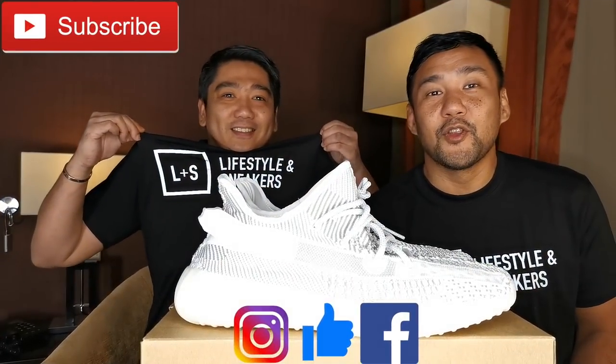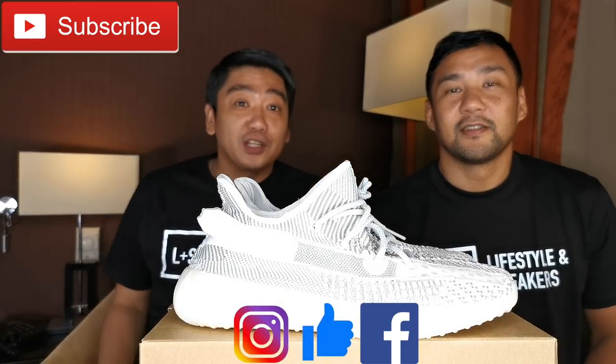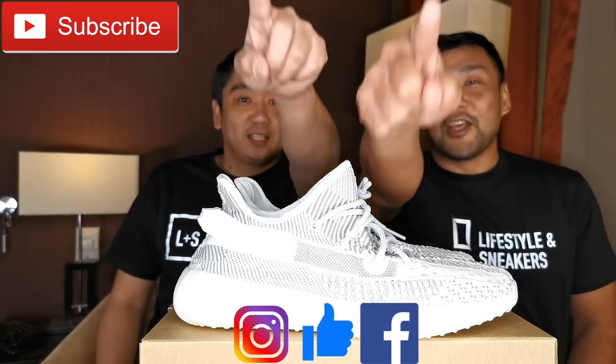Please help us promote our channel and share our videos with your friends and family so we can reach all the milestones for our giveaways. Soon enough we'll be announcing all the winners. Hope you liked this video — if you did, please press the thumbs up button. If you haven't subscribed, please smash the subscribe button. Also, please like us on Facebook and follow us on Instagram. Until next time!